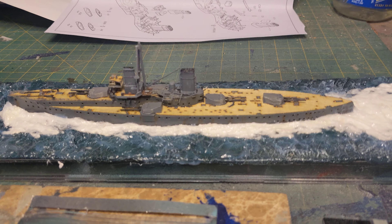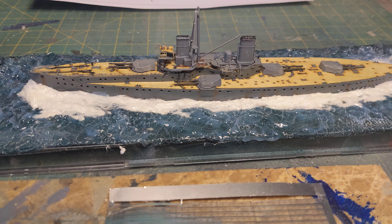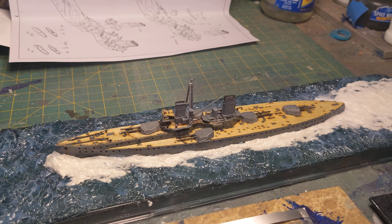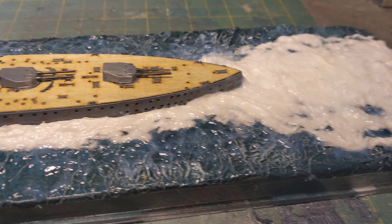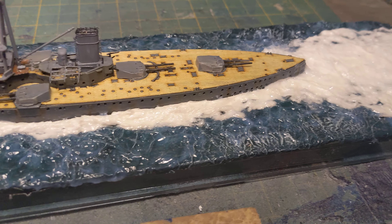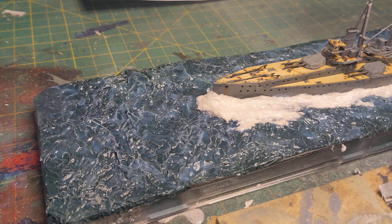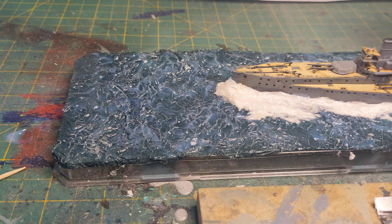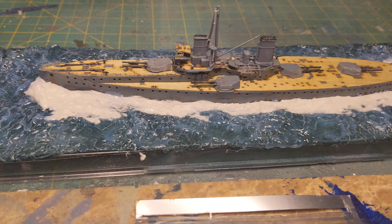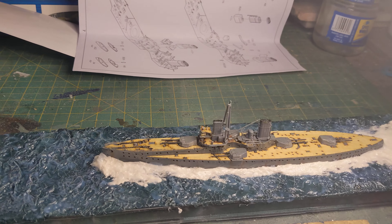She's coming together. I'm happy with the water finally. You can kind of see the white glistening along with the rest of it. I finally just put on that gloss spray — the super wet gloss spray — and it finally brought it all together. But it's been a labor of love and frustration.